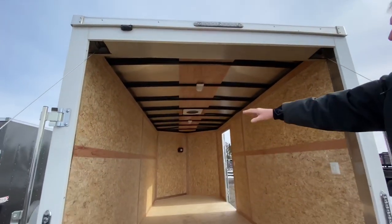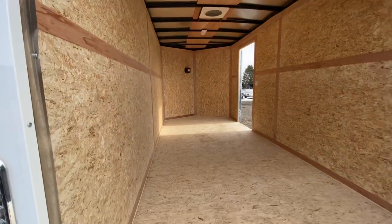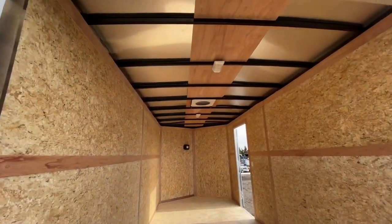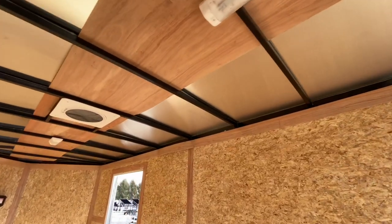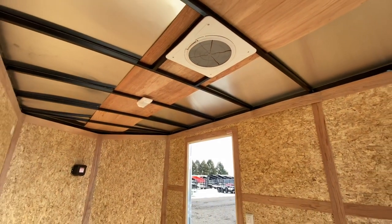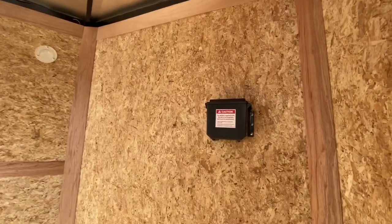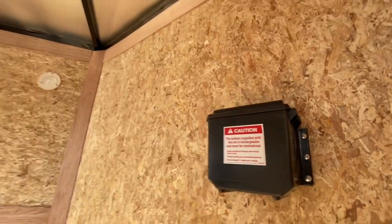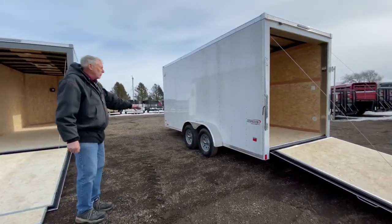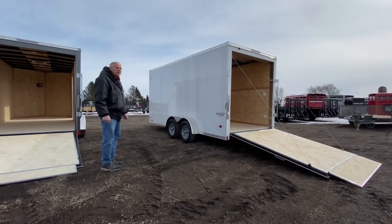On the interior, the wall board comes standard at 3/8-inch — that's called dry max — and it has moisture resistance to it. The floor is 3/4-inch dry max, again moisture resistant. The cross members are 16 inches on center. One-piece aluminum roof, a couple of dome lights with three-way wall switches, and a max air roof vent with the rain shield. Bravo mounts the breakaway battery on the inside on the V-nose trailers for your breakaway kit in an emergency. This unit was equipped with 3,500-pound axles, but it can also be equipped with 5,200-, 6,000-, or 7,000-pound axles, depending on the weight and how you're going to use the trailer.